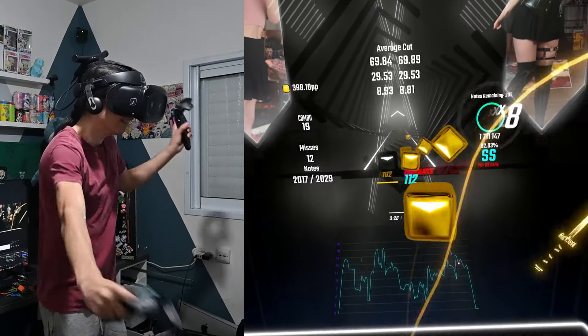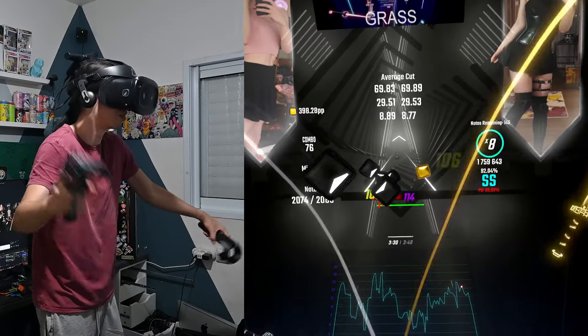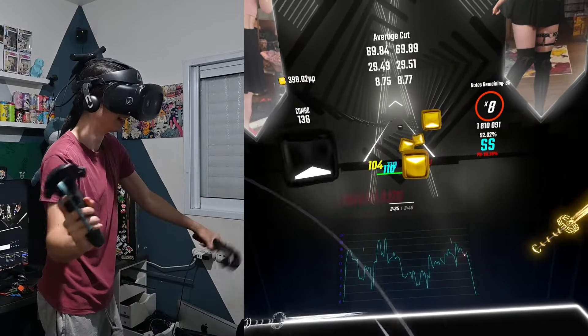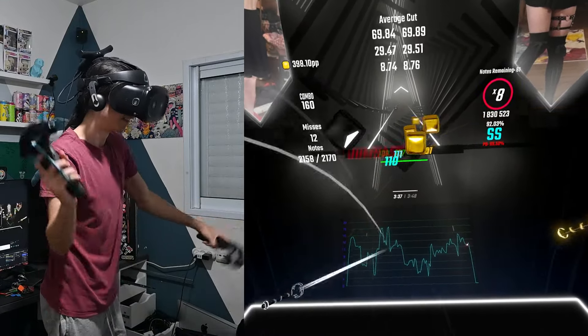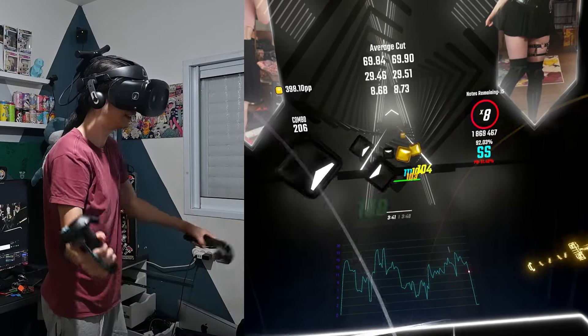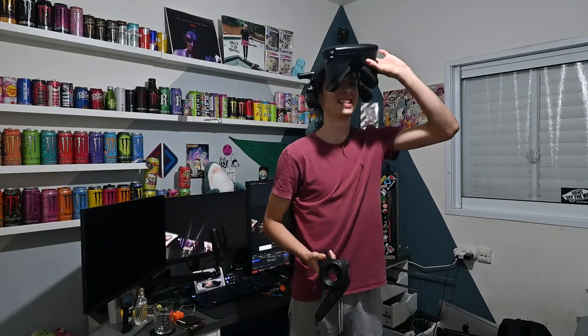Oh no! I cannot see things. This is so shaky. At least I can do this!